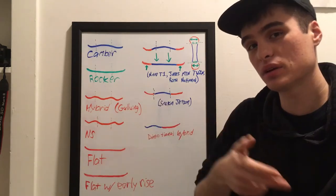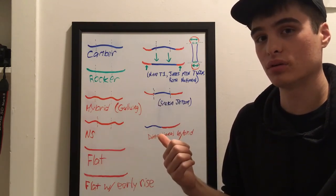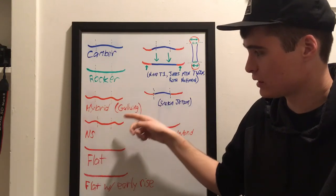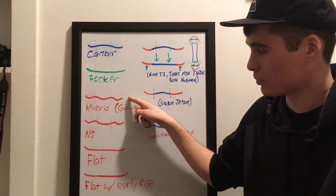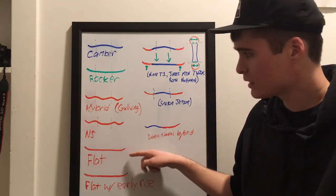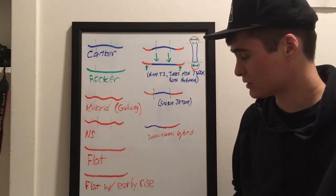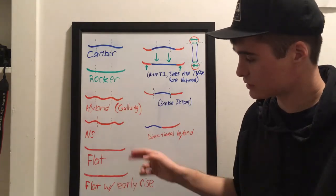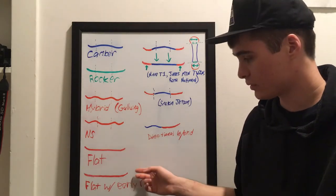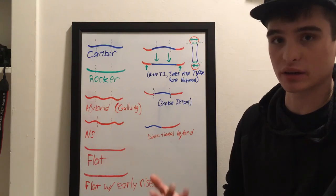A hybrid is a mix of the two — you still get powder float but have a little hold on ice and can charge a bit. The two hybrid variations differ in that one feels more like a camber board with a pivot in the middle, while the other feels more like a rocker board with more edge hold. Flat falls right between them — if you do more rails and park, I'd recommend flat over the hybrids for consistency. Flat with early rise is similar to flat but more responsive with more powder float, though you lose a little effective edge, so consider grip tech.